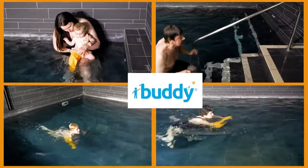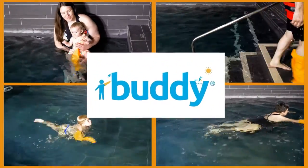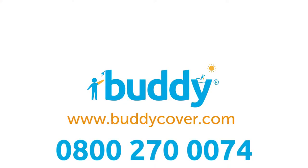To see the full Buddy range, visit us at www.buddycover.com or call us on 0800 270 0074.